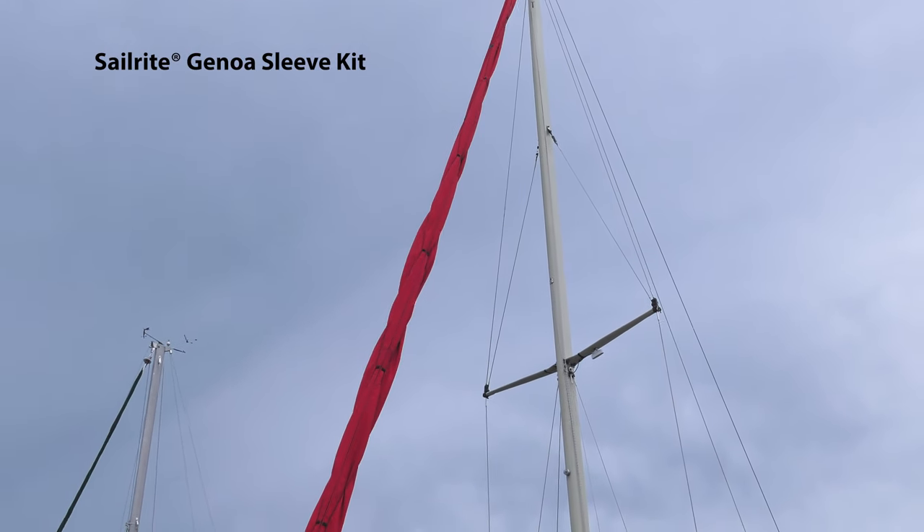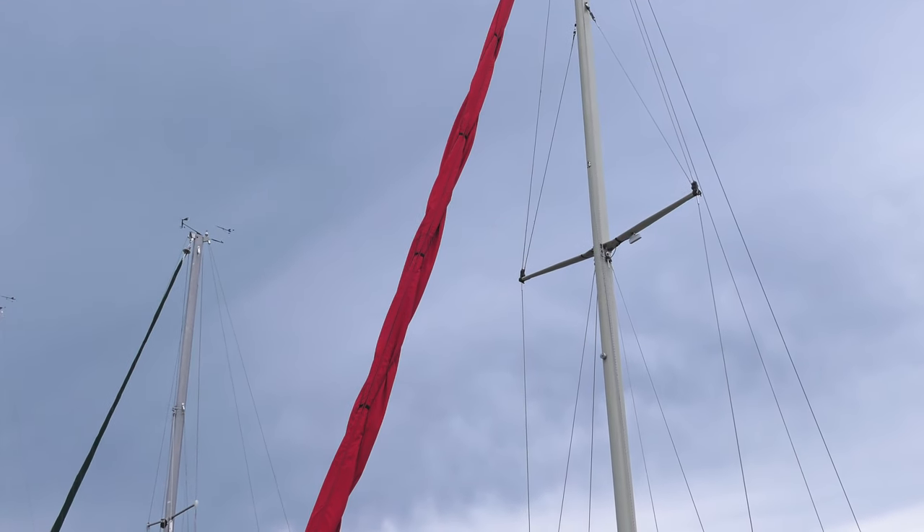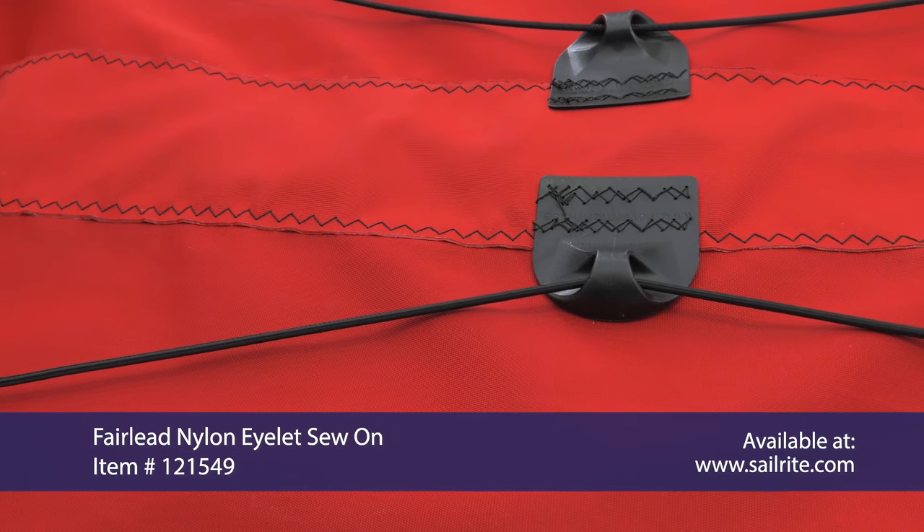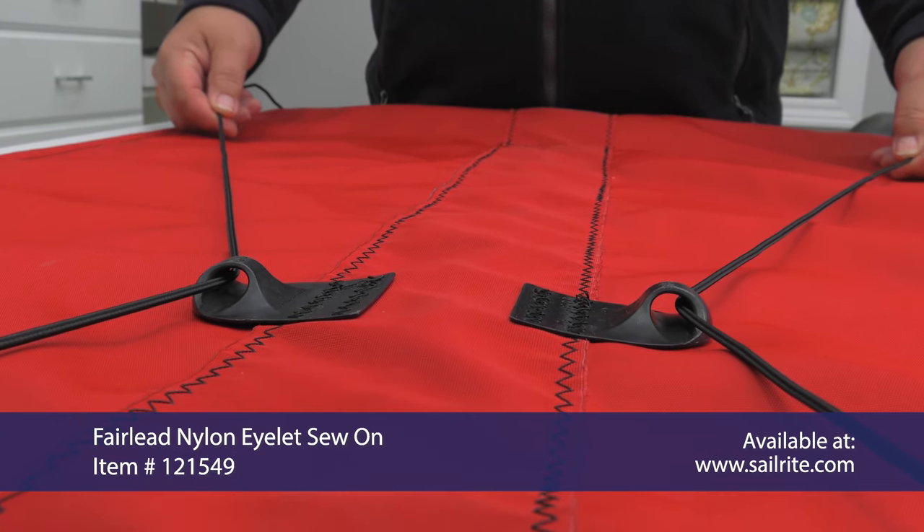Use the Fairlead Nylon eyelet sew-on for dodgers, sail covers, tents, awnings, marquee signs, Genoa sleeves, and more. Also great for lacing lines and tie-down lines.